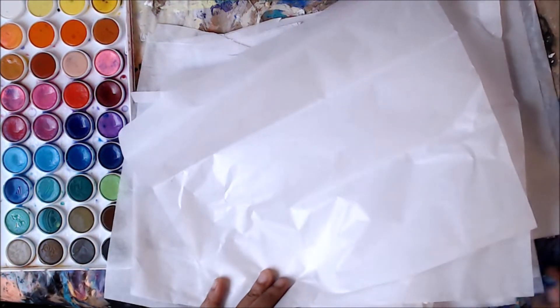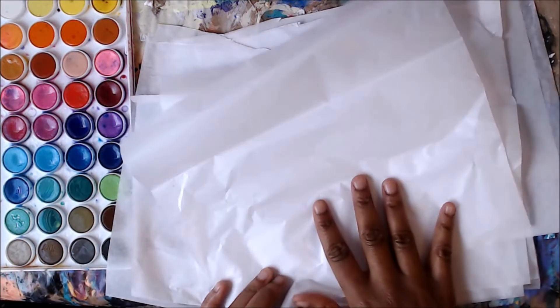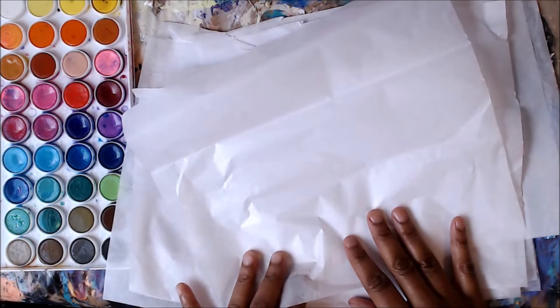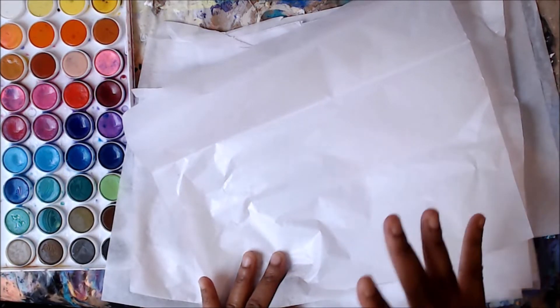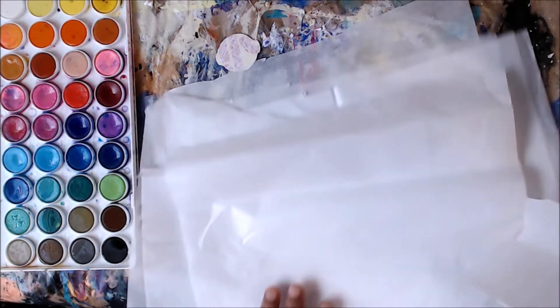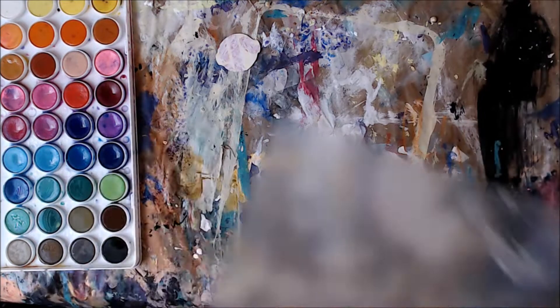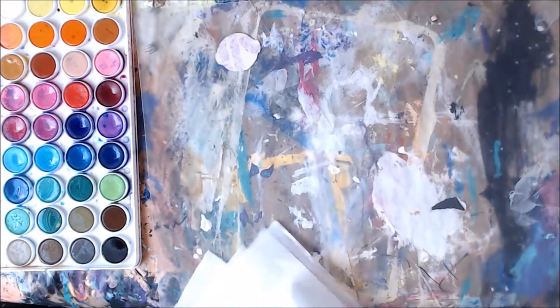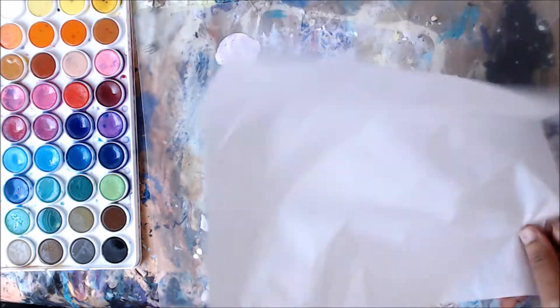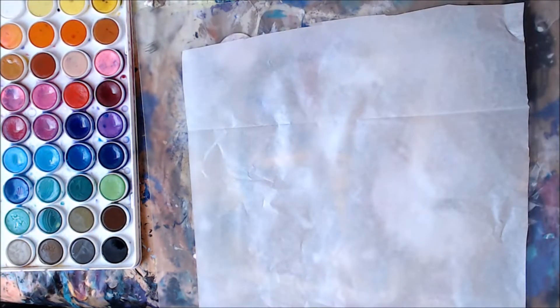I saw an artist, Ray Missinger — I think that's how her name is, forgive me if I mispronounced it. She did kind of just abstract shapes, and she did it on regular tissue paper. I tried it and I'm super happy. I'm going to show you how it works — it's super easy. We'll do one together and then I'm going to do a stack of them, just put on some music and relax and get ideas.